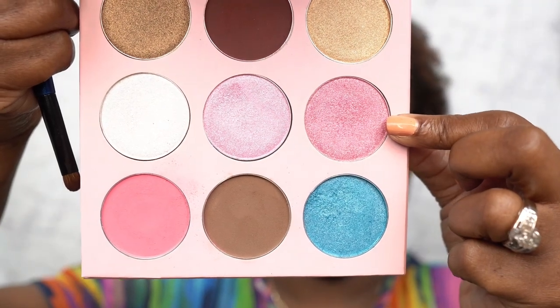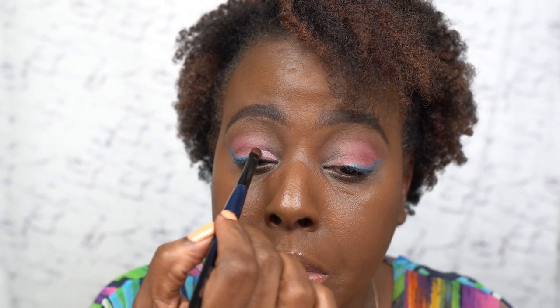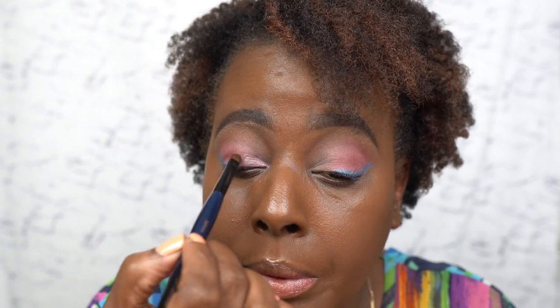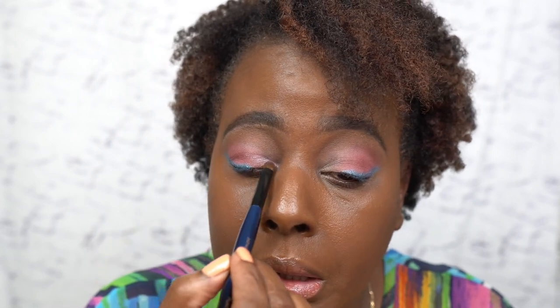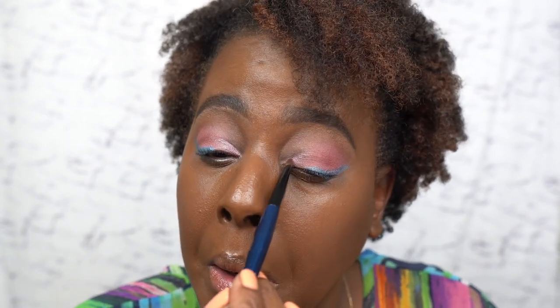The next shade I'm going to use is this shade right here, and I'm going to use my flat definer brush. I just want to add a little bit of sparkle, a little shimmer, right in this area — not a lot, but just to add something. I need a little something right there. Ooh, that's kind of cute! You guys know I'm all about the simple life, but that's why I left this spot open — because I wanted to add a little bit of bling.